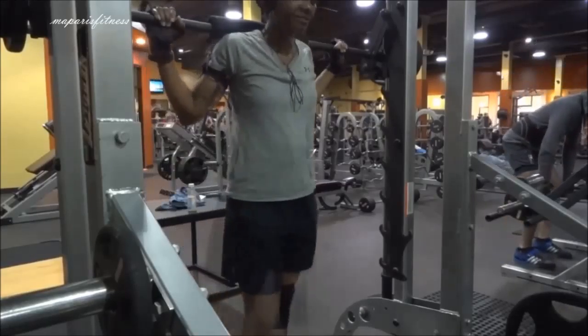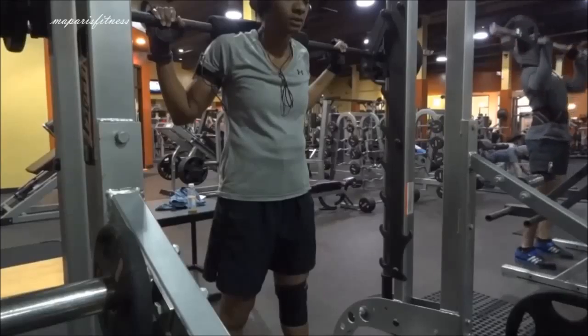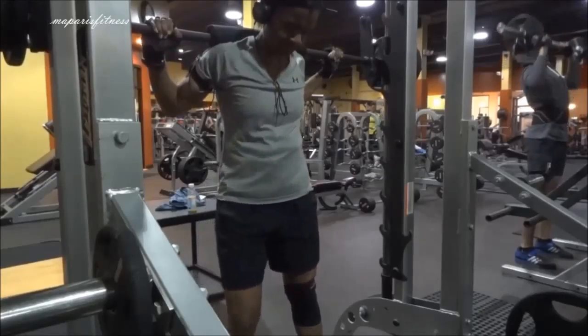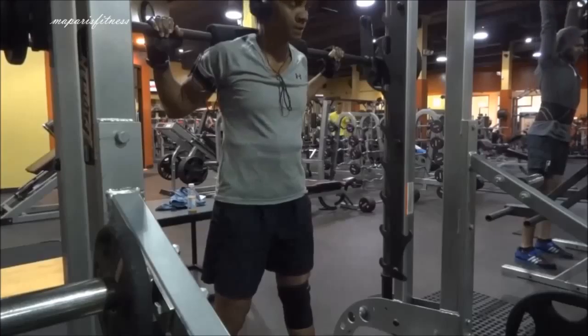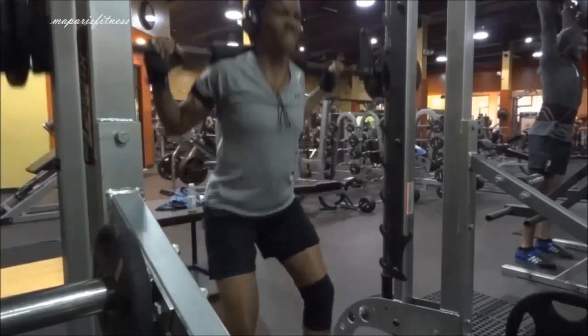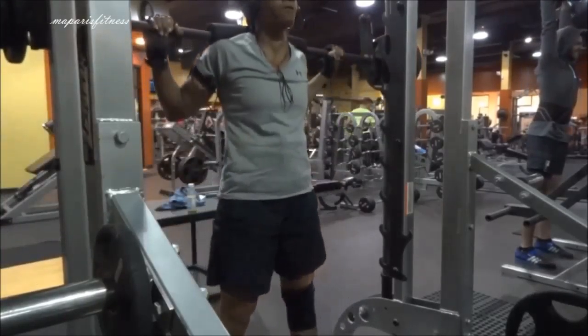So I added another 10, just 45 pounds, and then added another 10. Usually when I'm doing a lot of repetitions I really don't use a lot of weight. I'm not trying to build strength. Once in a while I'll go heavy, but most of the time I really don't go heavy.